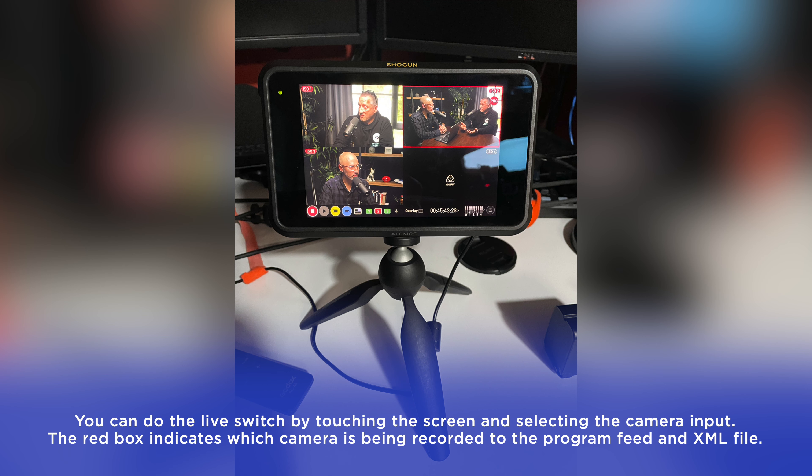Long story short, the reason we couldn't get the signal from the A7S III and FX3 through the converter into the Shogun 7 was because one setting in the converter wasn't set up correctly. He figured out how to fix it by plugging the converter into his laptop and using the software. He noted that you should be able to change the settings on the converter itself by pushing the buttons, but the button layout isn't great. Once solved, we were able to run the signal from both cameras into the Shogun 7, giving us three inputs and allowing me to do a live switch while watching the podcast record, which saves a lot of time in post.